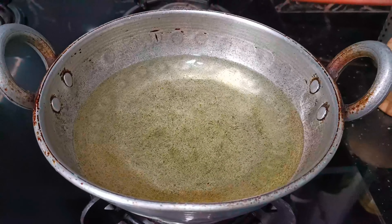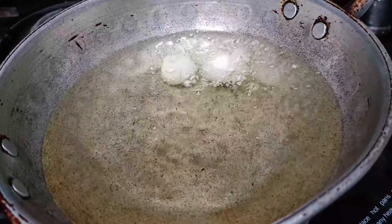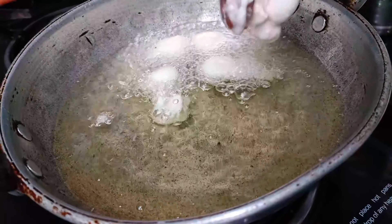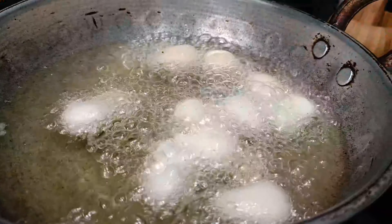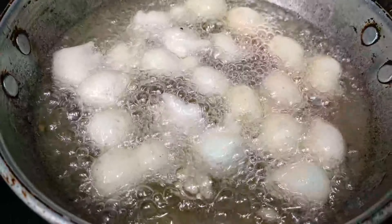First, we will preheat the oil on high flame. We will then start with a little flame. In the evening time, we have snacks. We will try to get the oil started.